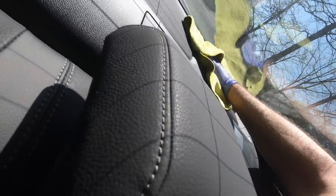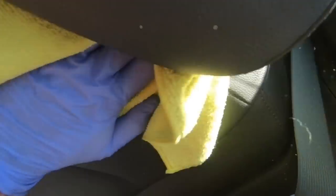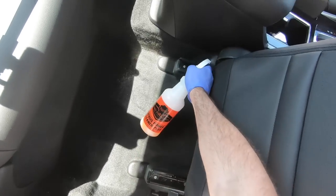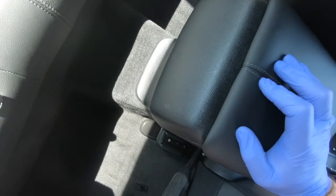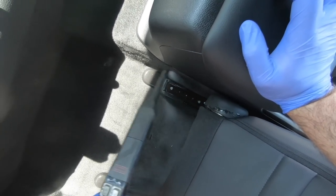Getting to the rear window dash was difficult. I had no choice but to stuff myself back there and reach into the rear window to clean it properly. It's a good thing it was plastic and not carpeting — I hate rear window carpeting. The steamer really helps blast out and clean under the seats and in between the center console.